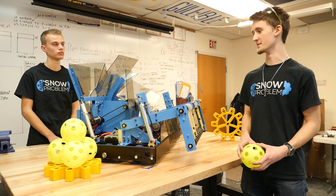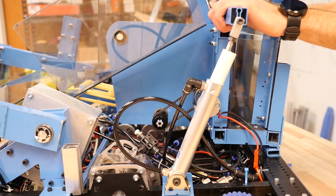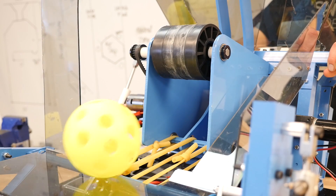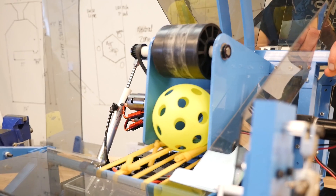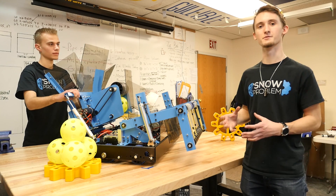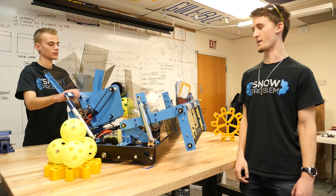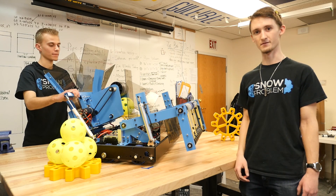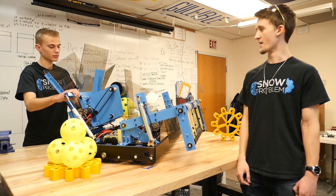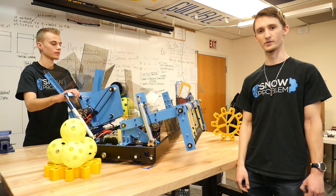Our shooter mechanism is engaged when the whole back half actuates backwards. Then the ball will be fed through the surgical tubing conveyor belt into the flywheel. The flywheel uses 4-inch compliance wheels — we have 4 of them — powered by 2 RS775 Pros with a 3 to 1 gear reduction. The angle at which the ball exits our shooter is 8 degrees from vertical.